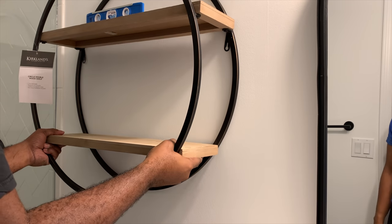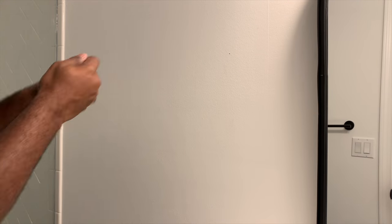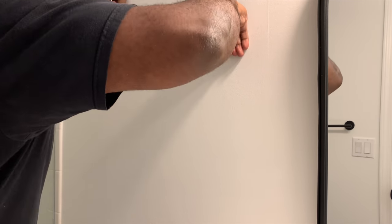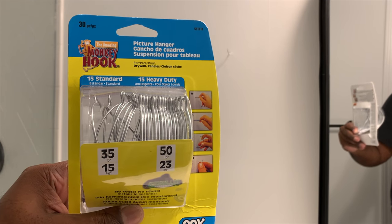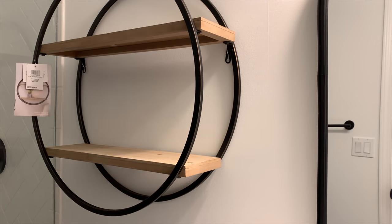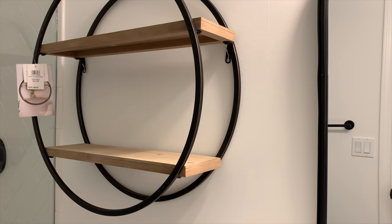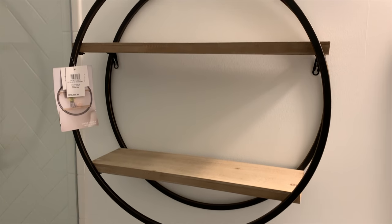Here we're using things called drywall hooks — I'd never heard of them until my mother-in-law told us about them. They're basically hooks that you push into the drywall, then turn and it hooks into itself on the back of the wall. They hold up to 50 pounds and I'd highly recommend them. They hardly do any damage to your walls — just one little needle hole.